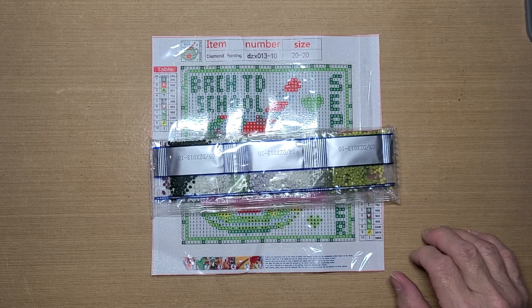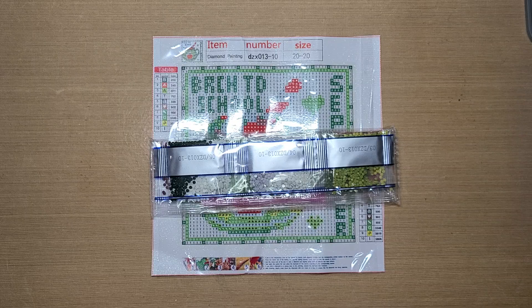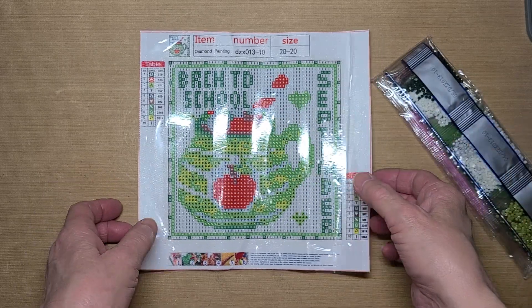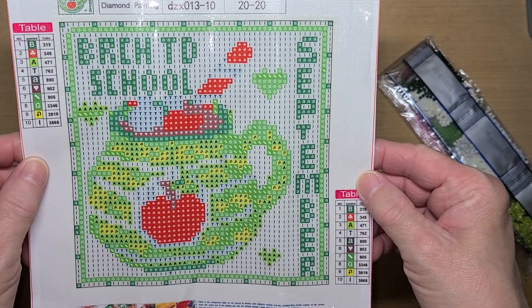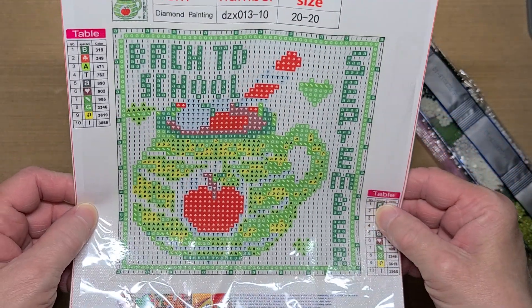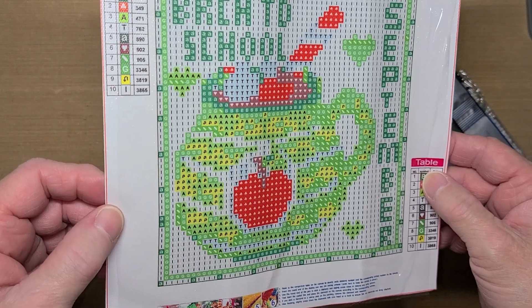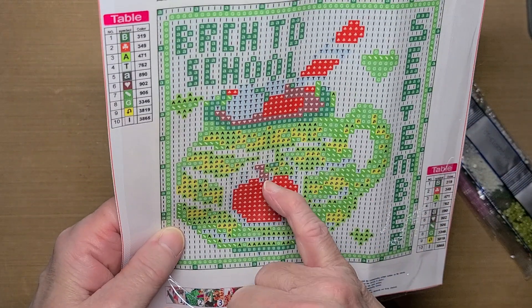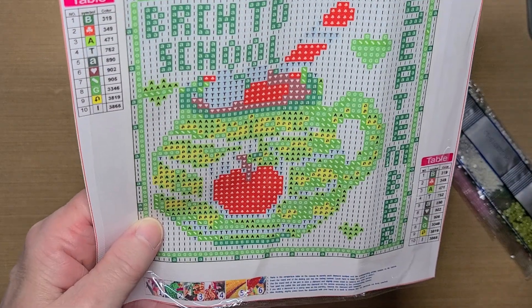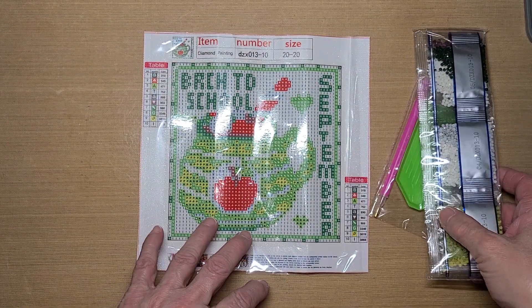So it'll be a couple of days before I get this one complete. And you're not even seeing it because of the glare. There it is — it says 'back to school.' My washing machine just came on, it was on soak. And then that's the cup. I'm assuming it's apple cider because there's an apple there. So that's what I'm going to be working on, guys.